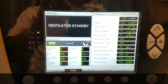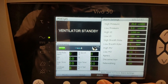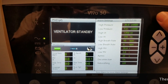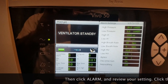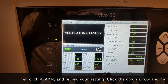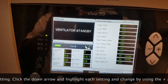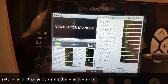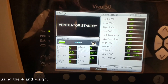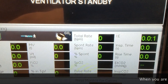All set with the new mode. We're going to go ahead and now click alarm, which is right next to the setup, and we're going to get all our preset alarms. Go ahead and go through these and make sure they're within the range that you like. If you click alarm one more time you'll scroll to the next page. The only thing you need to ensure is that you do have settings set for your high and low end-tidal CO2.